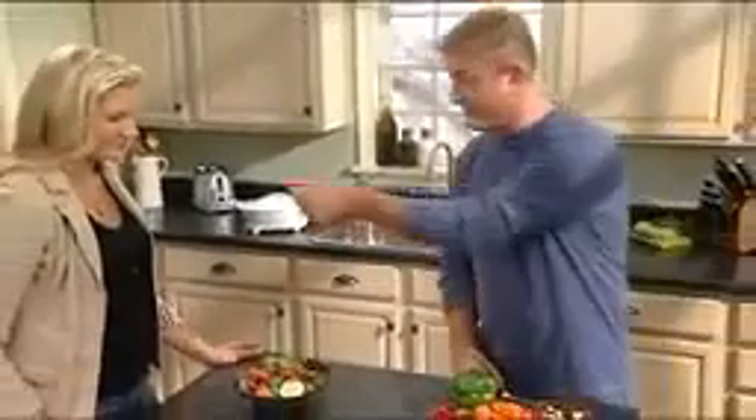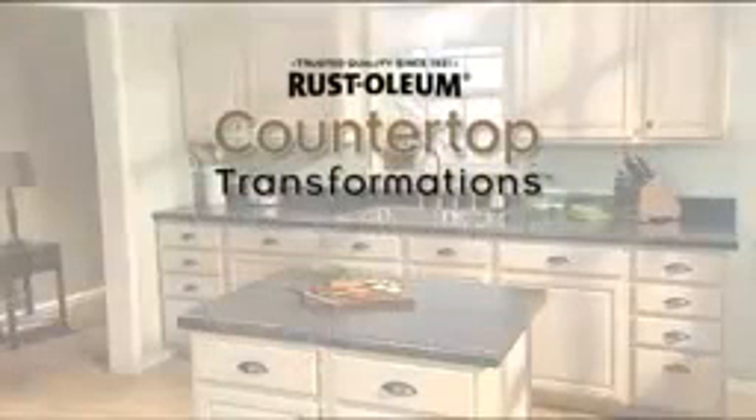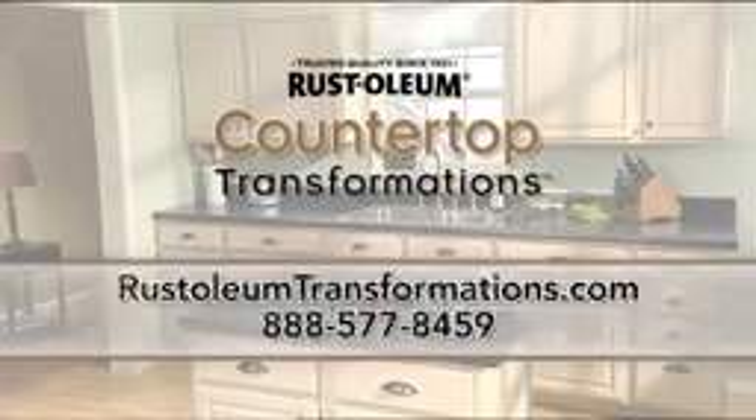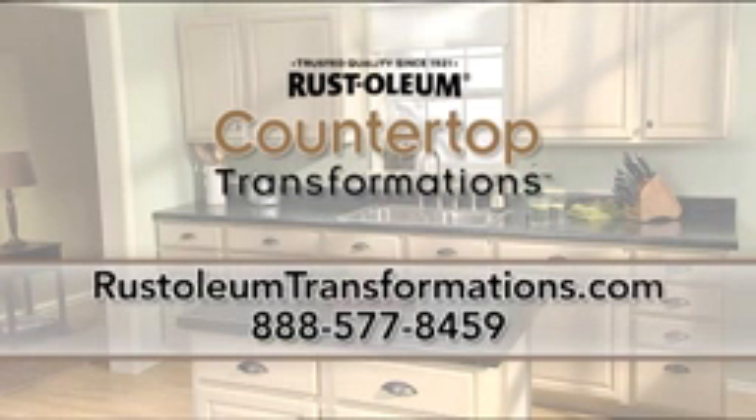Congratulations! You're finished and ready to begin enjoying your newly transformed countertops. If you would like additional information and technical help, please visit RustoleumTransformations.com or call Rustoleum Product Support.